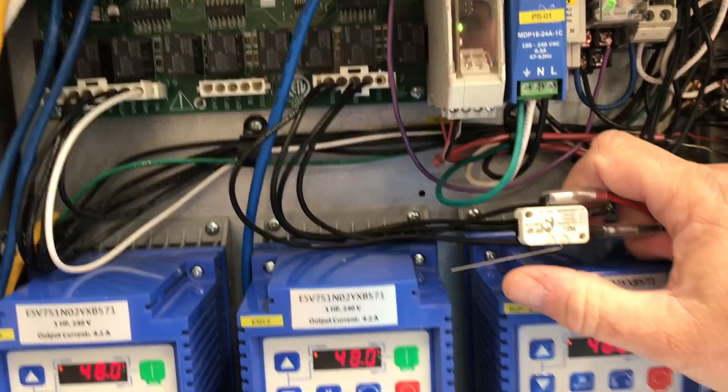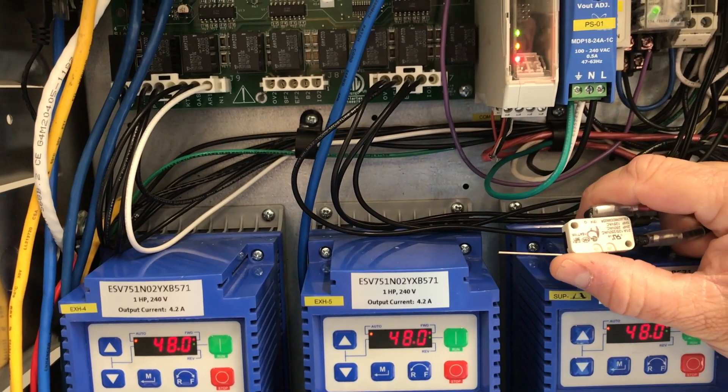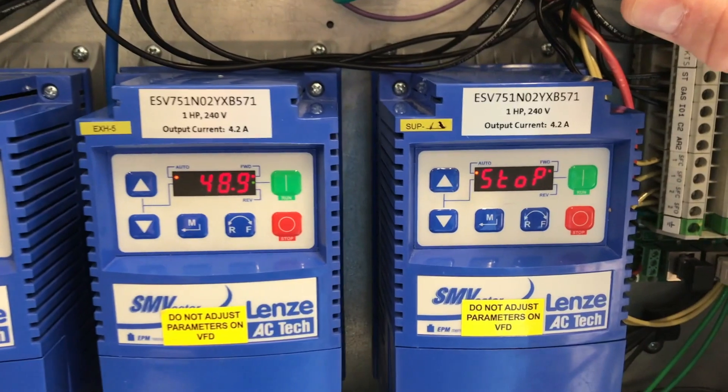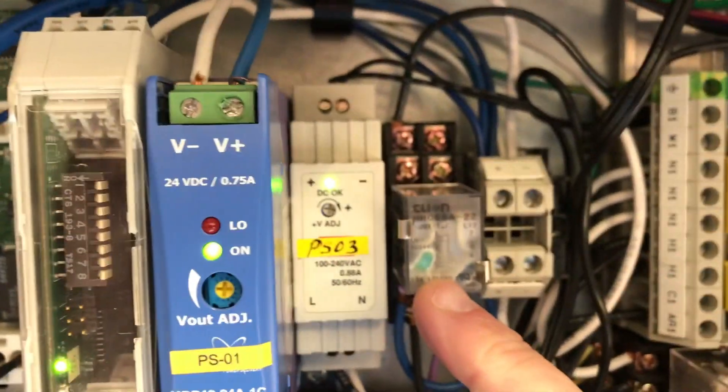So if the Ansel system gets triggered, the Ansel system is going to operate the microswitch. What's going to happen is your supply VFD will go to stop, my exhaust VFDs will ramp up to full speed, and my lighting relay will be de-energized, turning off my hood lights.